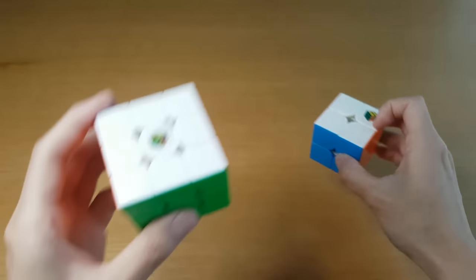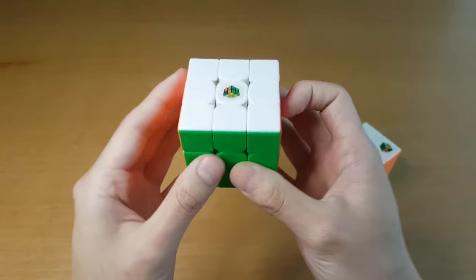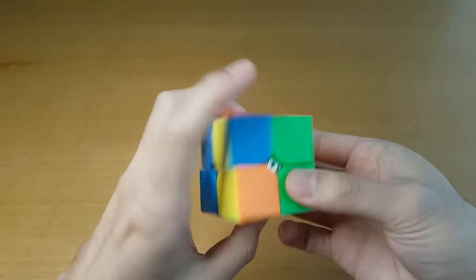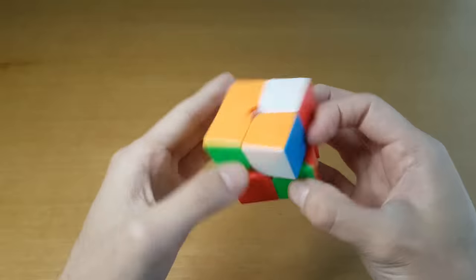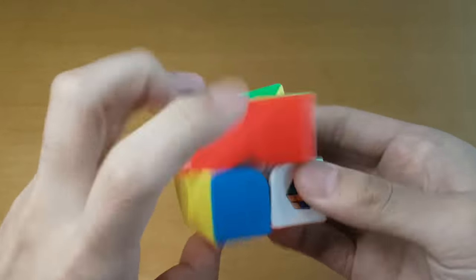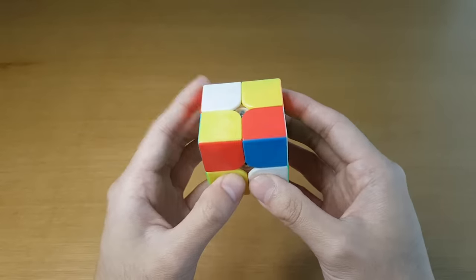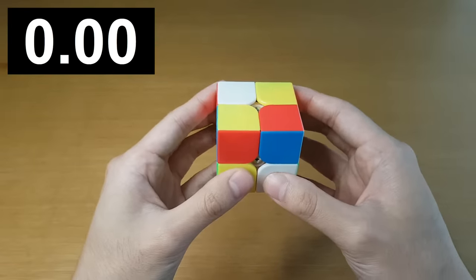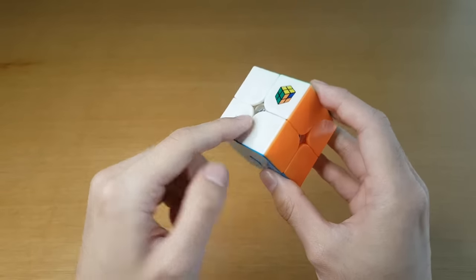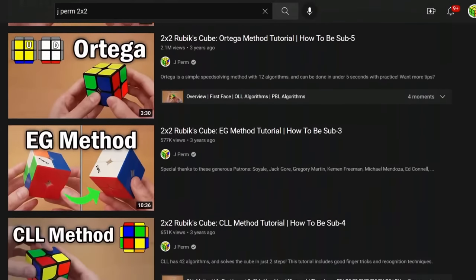If you watch my channel, you've definitely seen the JPerm RS3M 2020. This was the only JPerm cube before and was my main. And now we're going to have JPerm 2x2 up to 7x7, all set up exactly the way that I like it. This is so satisfying to turn. The YJMGC was my main 2x2 a long time ago, and you actually saw me use this in a lot of my 2x2 videos.